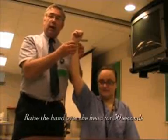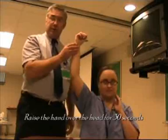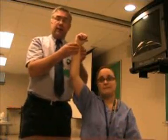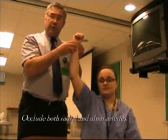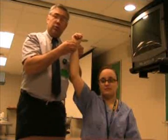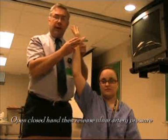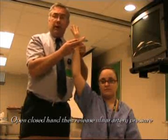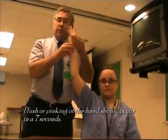The procedure is to raise the hand up over the head for a period of about 30 seconds. Then, after 30 seconds, we're going to occlude both the arteries — the radial and the ulnar artery — and ask the patient to open and close their hand and then leave it open. We're going to release the ulnar artery and we should see within about 7 seconds the flushing, or the return of blood flow, to the hand.